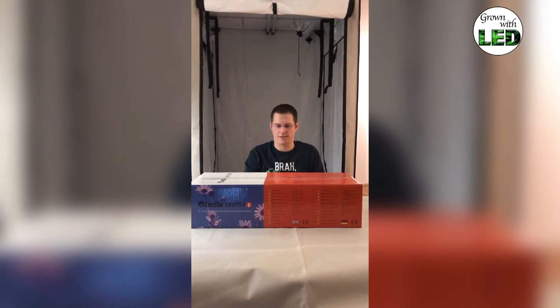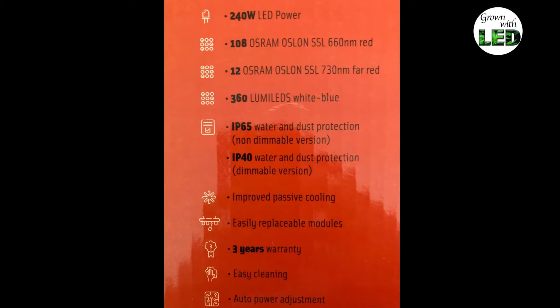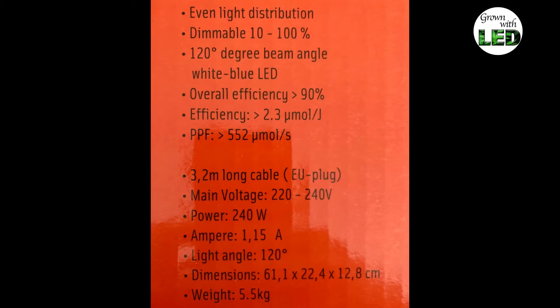She comes in a very nice colored carton and has all the technical specifications already on the outside, which you can see here. The Lucilou Shuttle 6 has 240 watts of LED power consisting of Osram Oslan LEDs and LumiLed LEDs. She has an IP40 protection rating for water and dust, improved passive cooling, easily replaceable modules, a three-year warranty, is easy to clean, and has full power adjustment. The light part has an efficiency of 2.3 micromole per joule and a PPF value of greater than 552 micromoles per second.